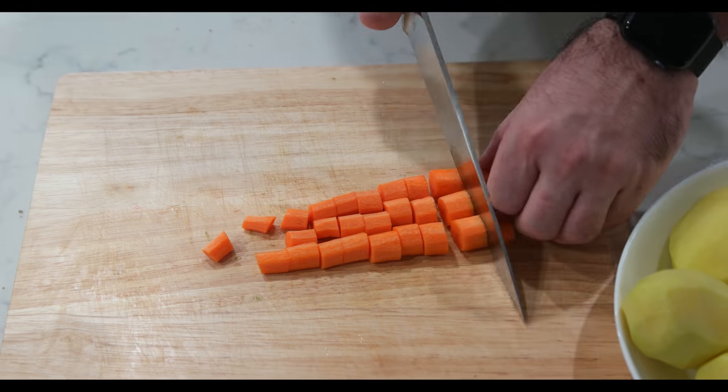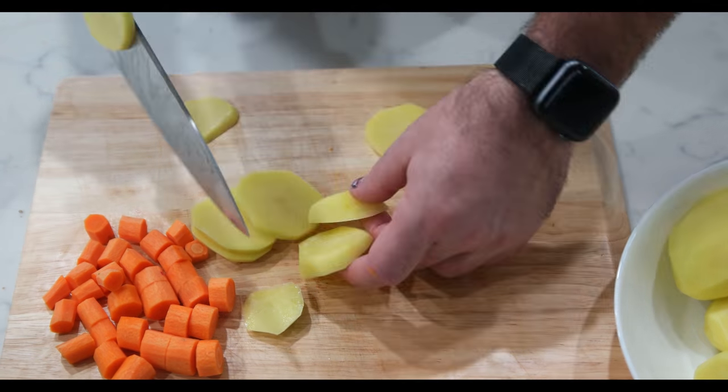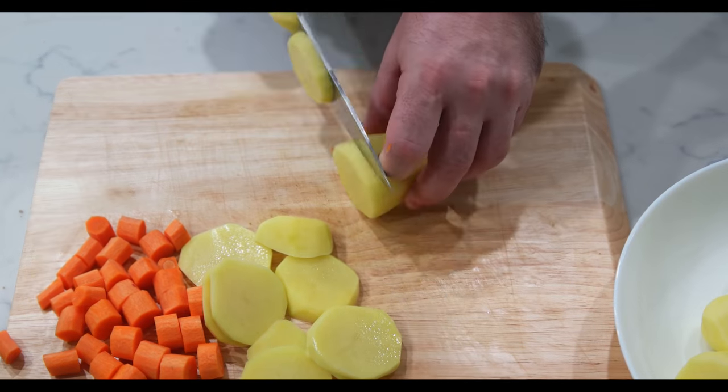In the meantime, let's chop the vegetables. Chop the carrots, peeled potatoes, and onions in large slices.